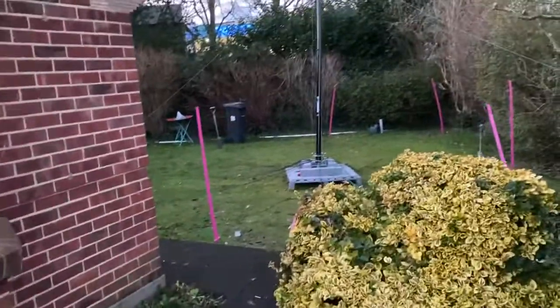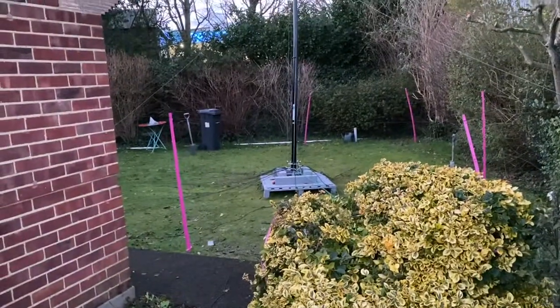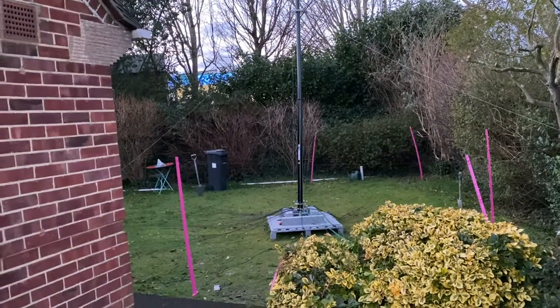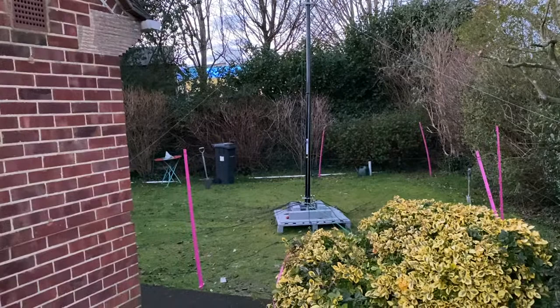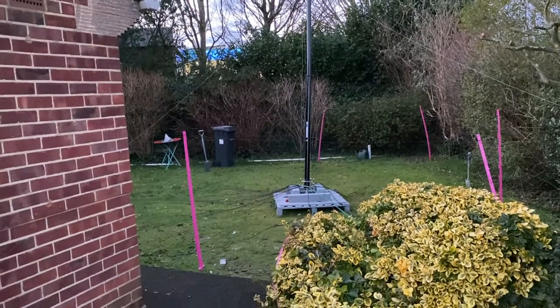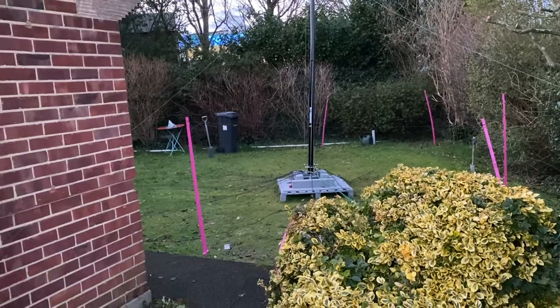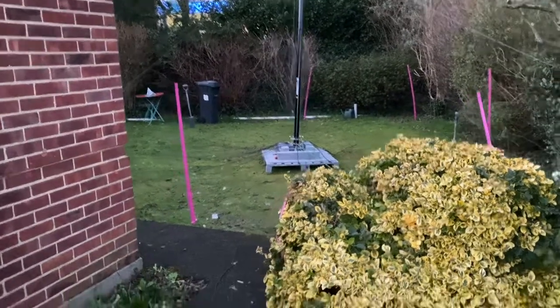I started the day with the antenna down, took all the existing four elements off, made up the 60 — 130 I think. Anyway, all six are on there now.